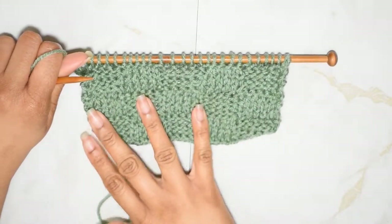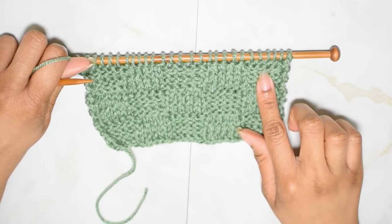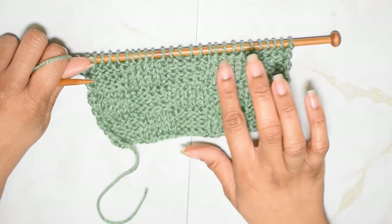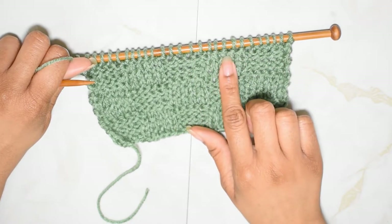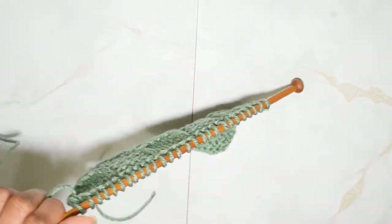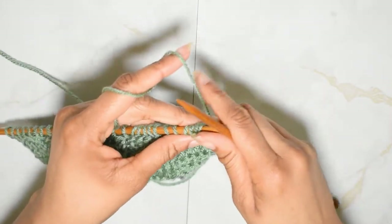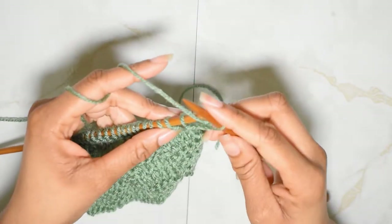Now that I have finished this row, you will notice that above the sections where it looks like we've done garter stitch you'll notice the flatter pattern of the stockinette stitch, and then above the part where you see the stockinette stitch from the previous section you see this ridge where we purled. When you flip this pattern over again you're going to be doing the opposite of what you did on the other side.